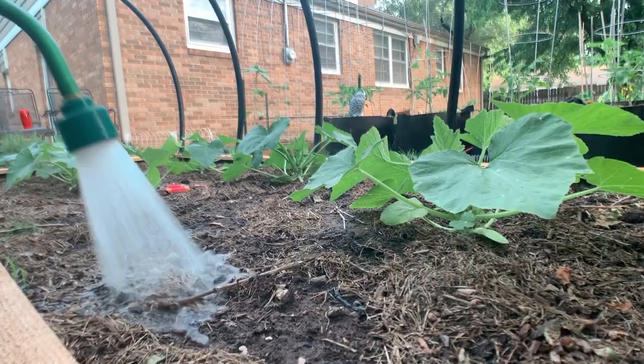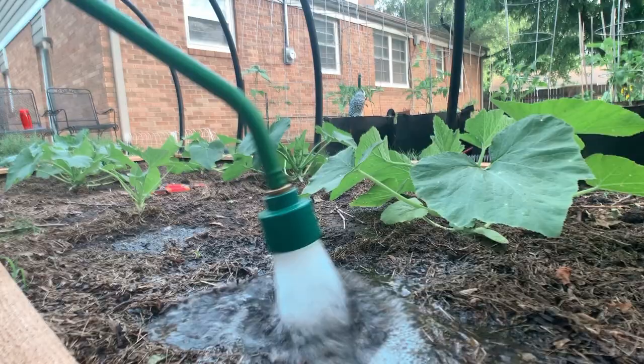Hey everyone, welcome back to my channel. Tonight we are going to be releasing some ladybugs into the garden, but first there are a few things we have to do to prep the garden for the ladybugs. First on that list is to make sure this garden is watered really well. One reason why you want to make sure your garden is well watered is because your ladybugs are dehydrated from their trip in the mail.